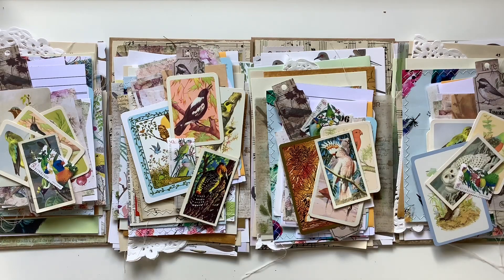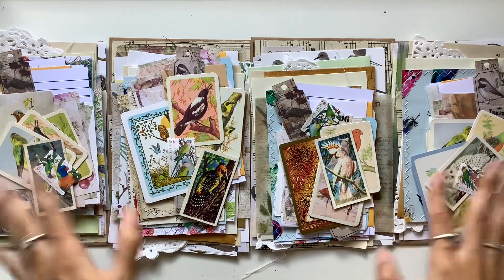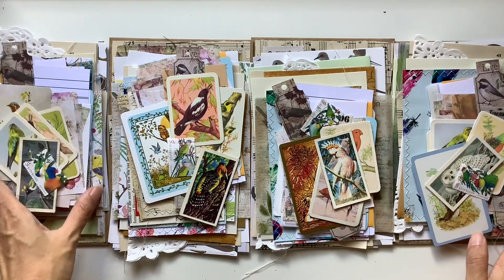Hi everyone, I'm JD from Willowbound Journals. Here are some bird junk journal embellishment ephemera packs that I had fun putting together.